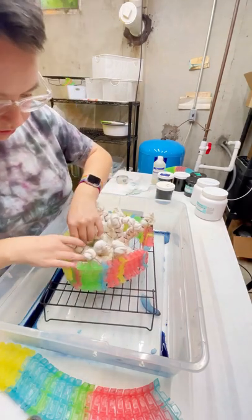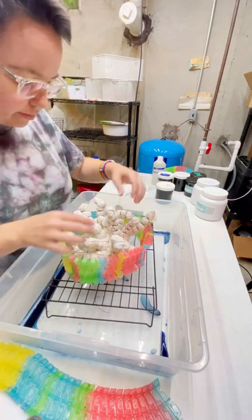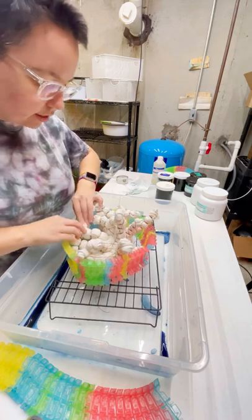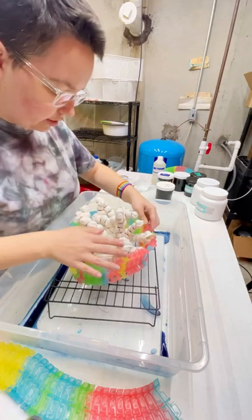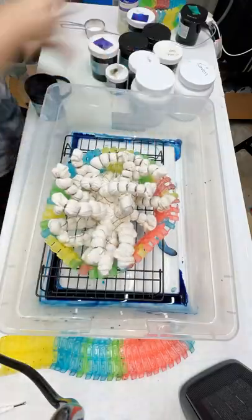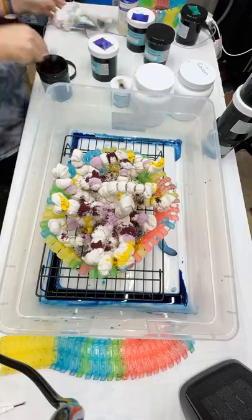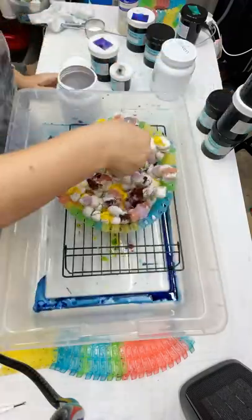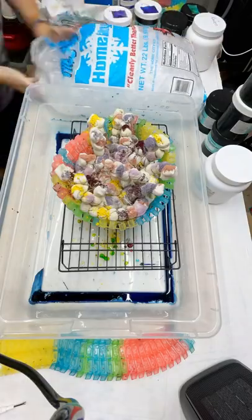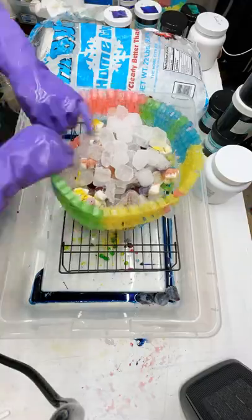If I could do this again — and I will try this again — I would use those white wire baskets you see in the background. They do a much better job of holding up the ice securely so that it will drip down instead of falling off when it's melting. Because in the end, this piece, although it looks beautiful, could have used a little more dye and ice saturation. I could have flipped it over after the first application and applied more dye and ice, and now I wish I would have done that. But hindsight is 20-20.